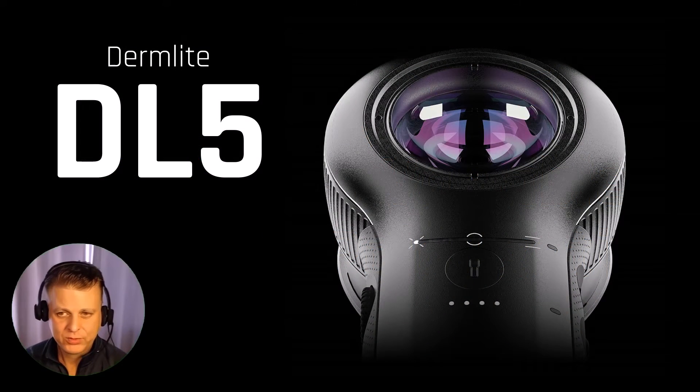As I'm sure everyone now knows, the DermLight DL5 has been released and is available for purchase. And really with anything that's new, whether it be dermatoscopes or cars or whatever, the question is always: what's different? What's new and different about it? What does it offer that others don't?